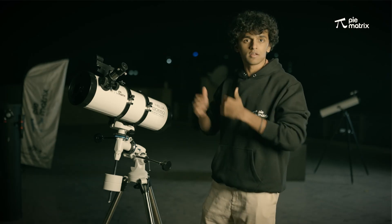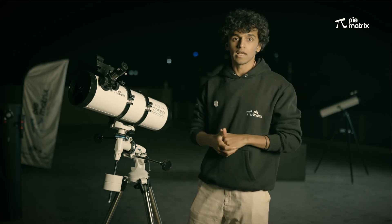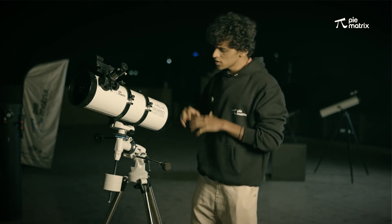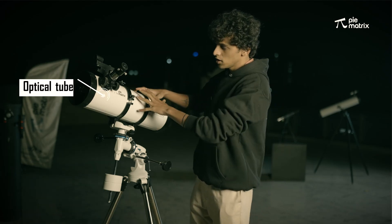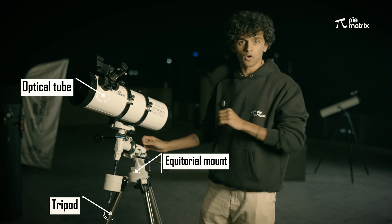This telescope is a reflector telescope, and if you haven't installed it yet, please click on the link above. It is divided into three parts: the optical tube, the tripod, and the special mount which is the equatorial mount.